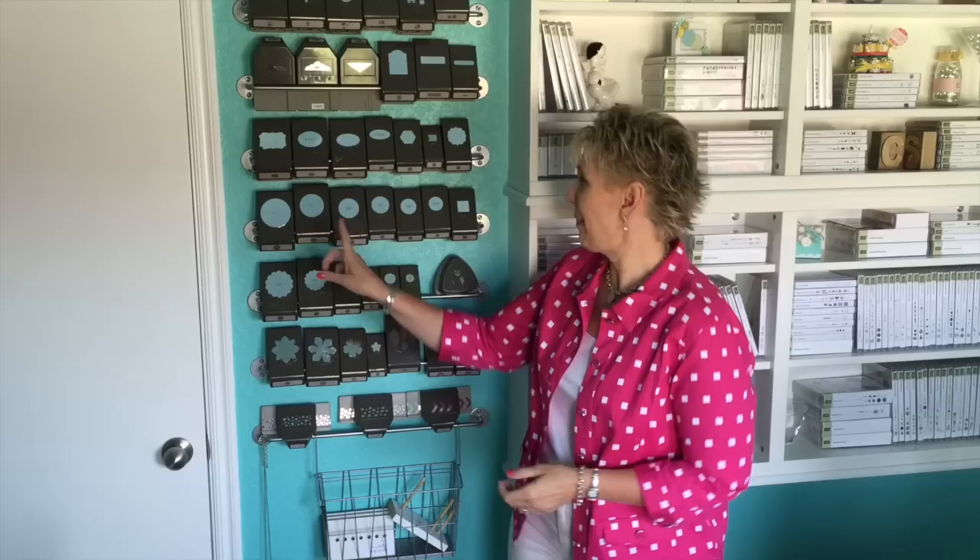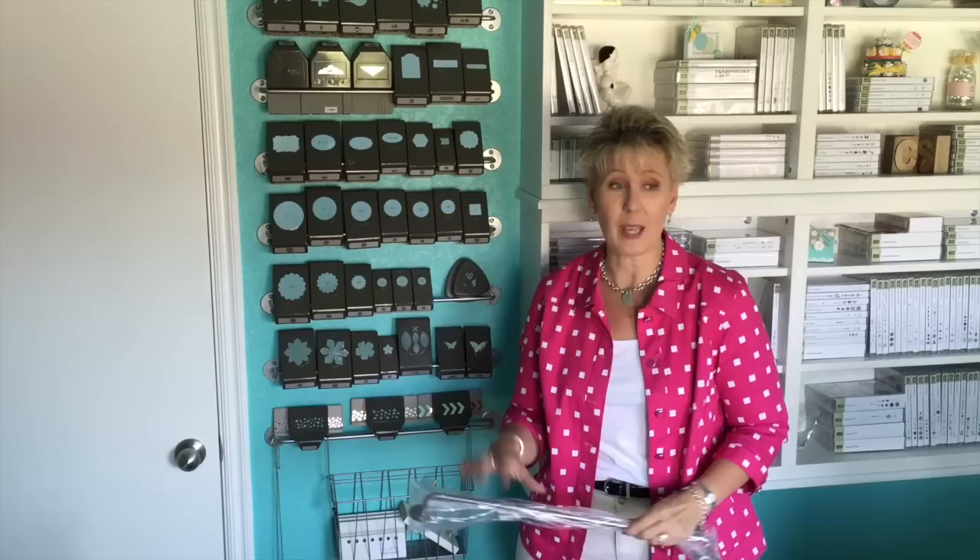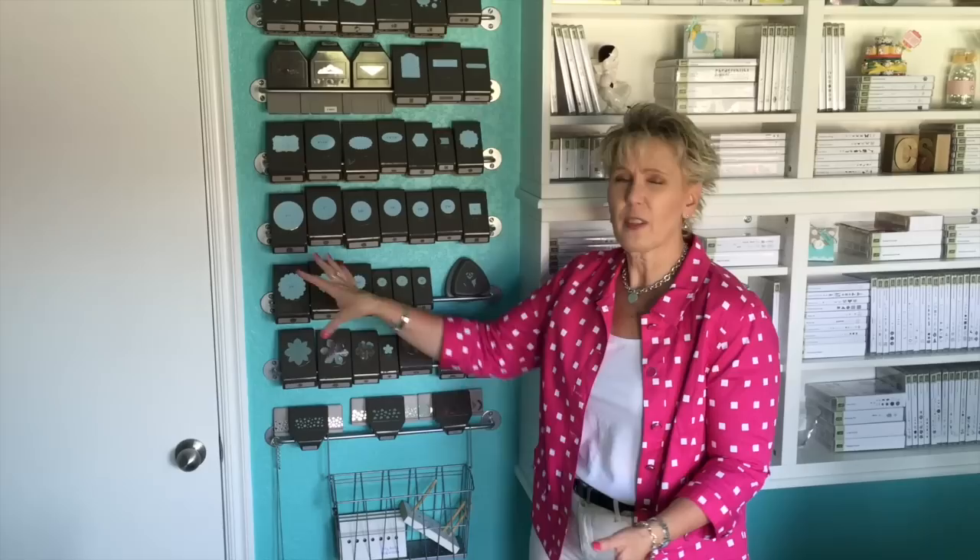Punch storage is another problem, especially if you love Stampin' Up punches. As I searched for punch storage, one common theme kept coming up: these metal bars. These are from Ikea — called Bygel, I think, though I don't speak Swedish. They're in the kitchen area. What I love is that they're solid — unlike a curtain rod, which the heavy punches will just bend. I can't recommend these highly enough; they run about three dollars each. My punches have been hanging here for about a year and a half with no sagging on the bars at all. There's also a little basket in the same kitchen bar system, perfect for keeping my punches within arm's reach.